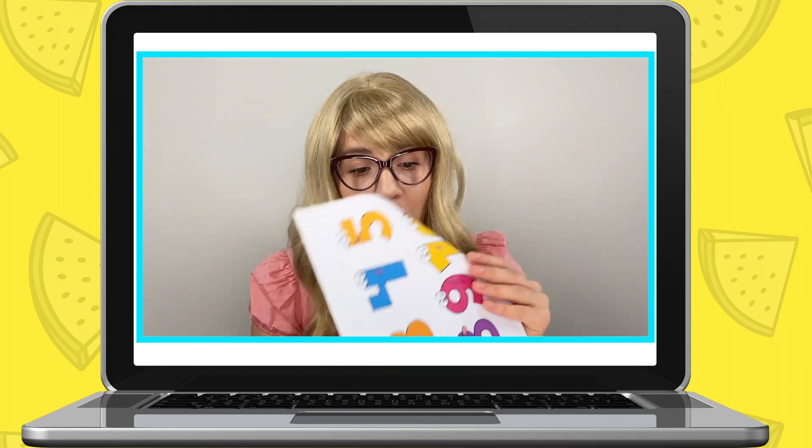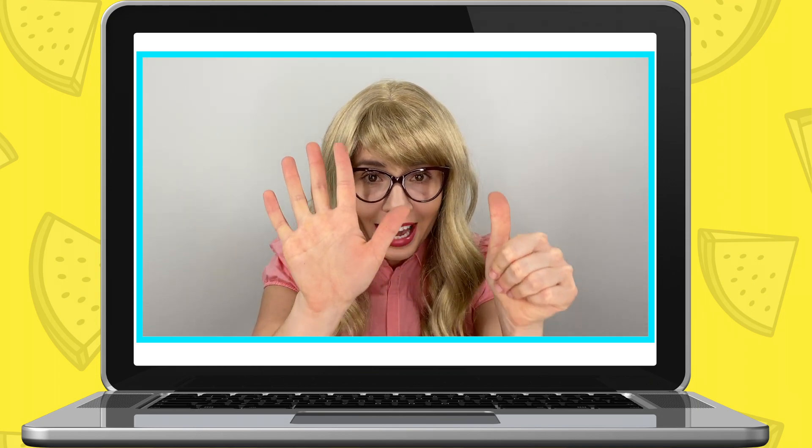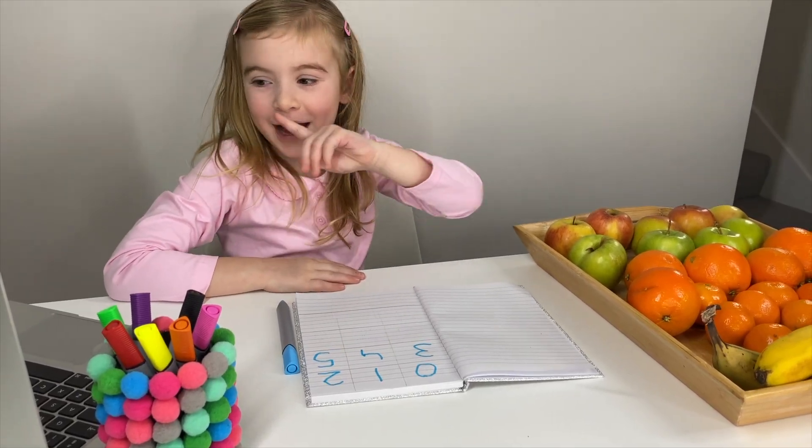Miss Elizabeth counts with Maria: One, two, three. Great job, Maria! Now I need you to get six fruits out for me. That's six right here. Maria: Six coming up!